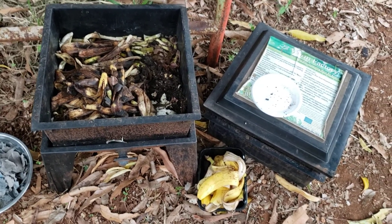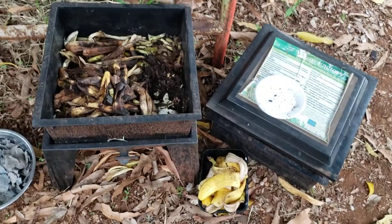Hi friends, it's Miss Jones. This is the second video about worms and how to take care of them.